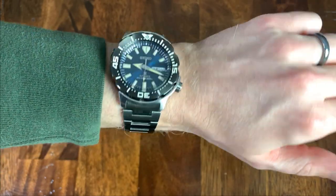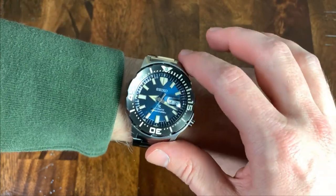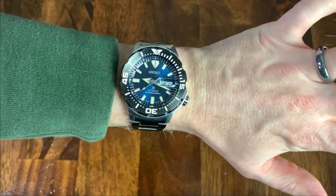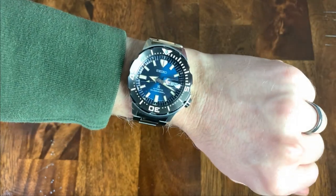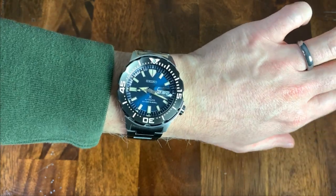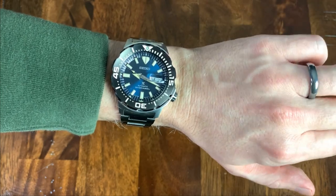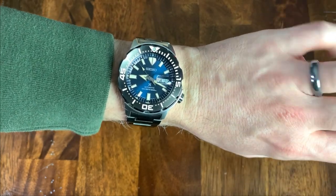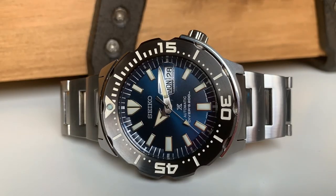Here it is on my six and three-quarters inch wrist. That 48.5 millimeter lug to lug does go from one end of my arm to the other. However, at 42.5 millimeters case diameter, it doesn't really look that big on my wrist. I think that's partially helped by the black color of the bezel. Whatever it is, I think I could actually find myself wearing this one, even though it's quite a bit bigger than my normal preference of 39 millimeters.